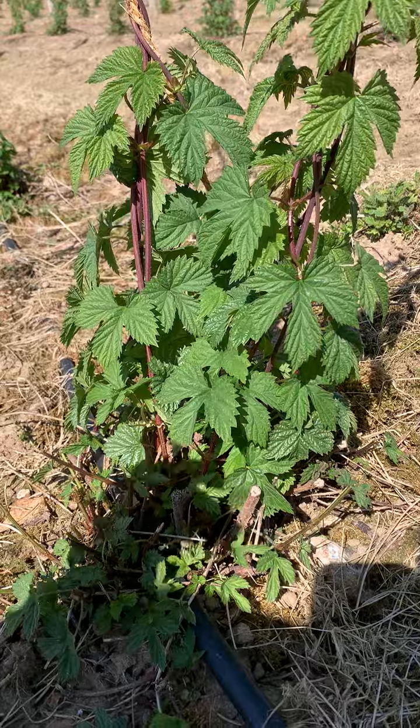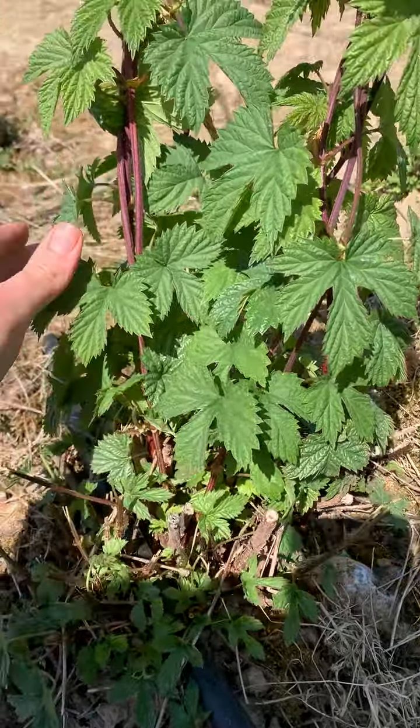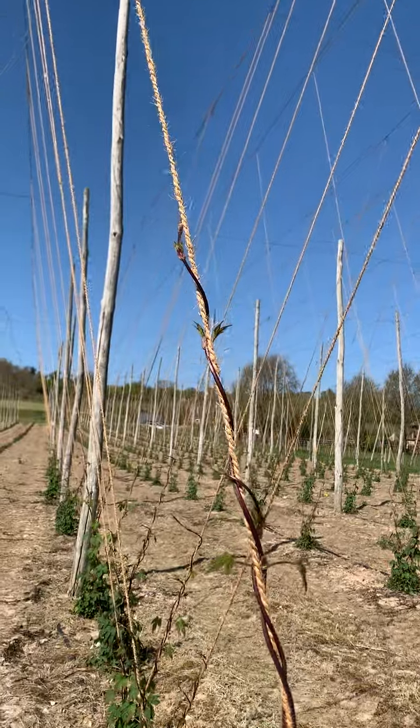With every plant we go up to them, we take off the smaller shoots down the bottom — you can see where they've been cut off — and then we pick the strongest shoots and we start to train them all the way up the wires.